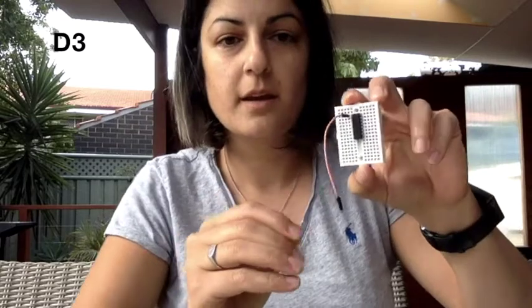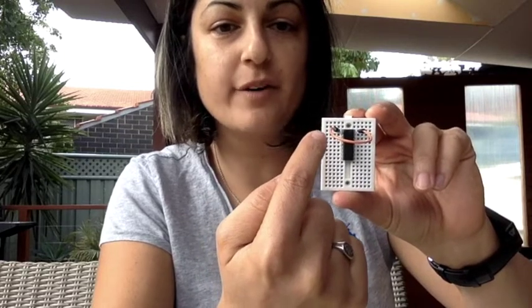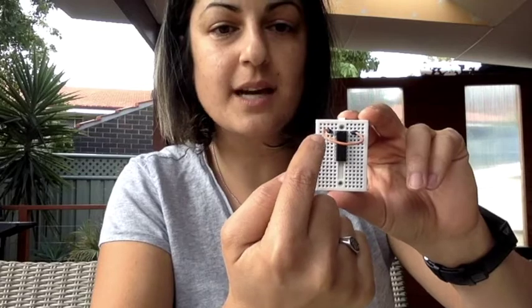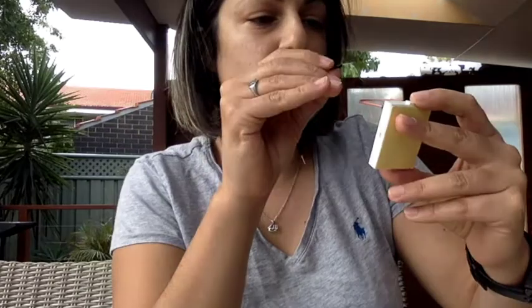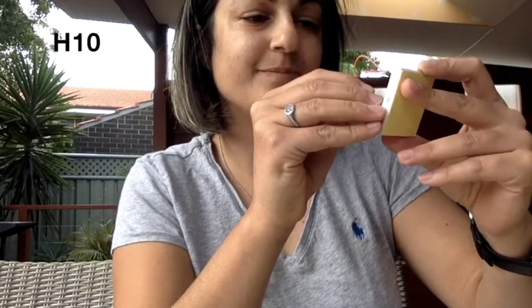Put one end of your wire into d3 and the other end into g3. Now the top pin on the left side is connected to the top pin on the right side — I'm going to supply power from the Arduino into one side, and that power can travel to the other side through this wire. That power also needs to travel down to the last pin, so since this top row is connected, place another wire into h3 and connect it down to h10.